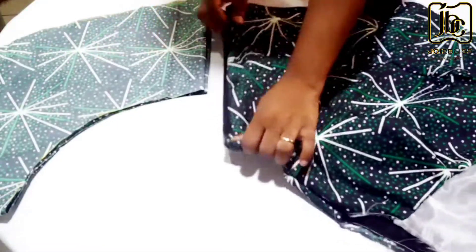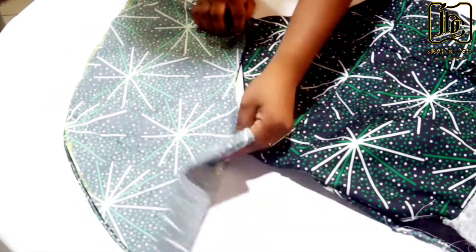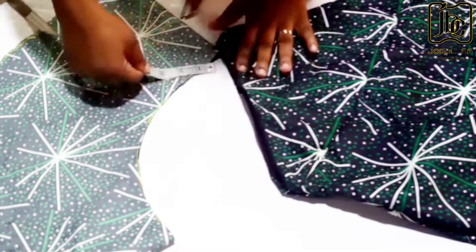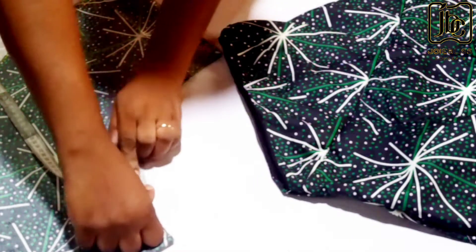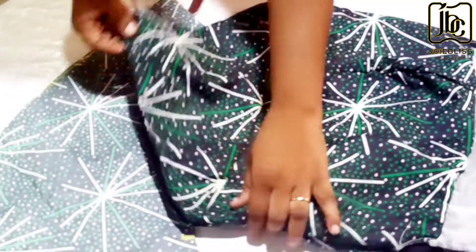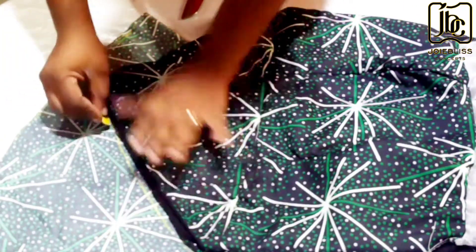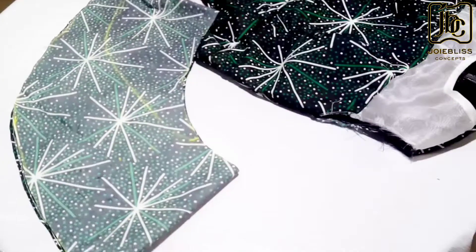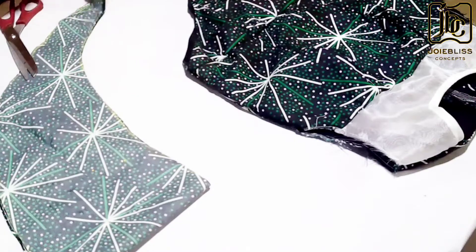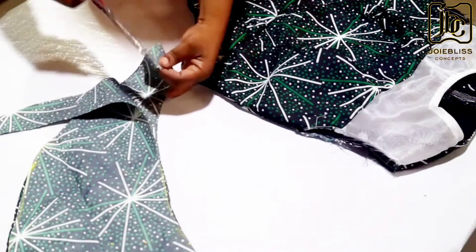The next step is shaping the peplum. That's because the waistline is not round but triangular, so you're shaping it to fit that waistline. I transferred the measurement of the waist, then created my curve from there. I'm going to be cutting off that extra part. When you are done trimming, open up the two sides so that you have two pieces for both sides.